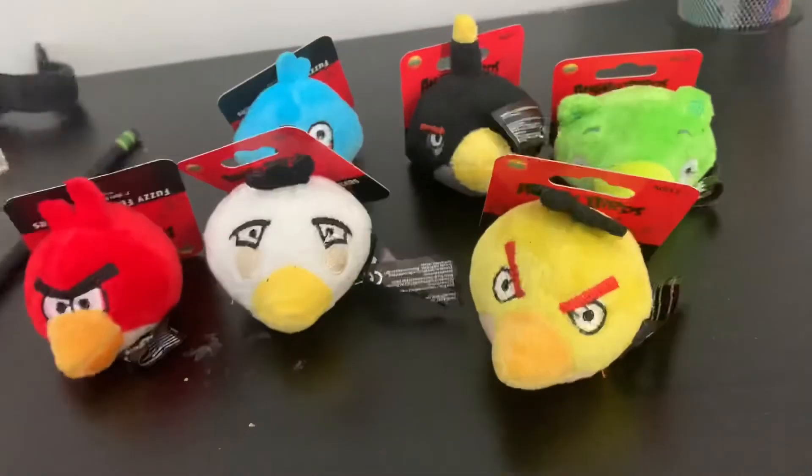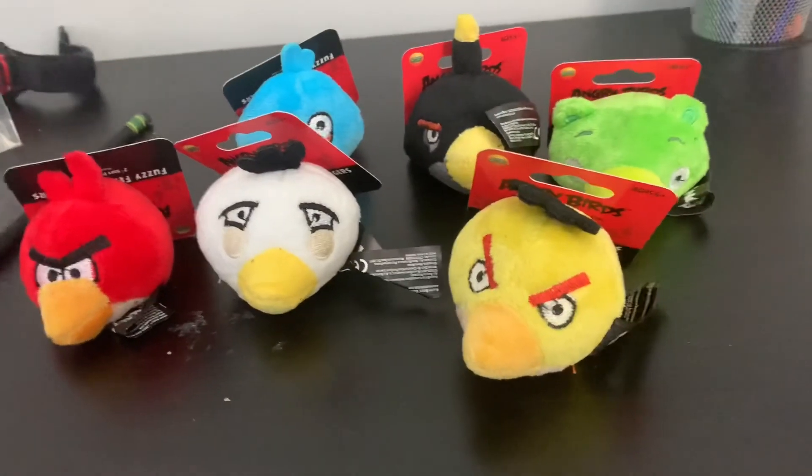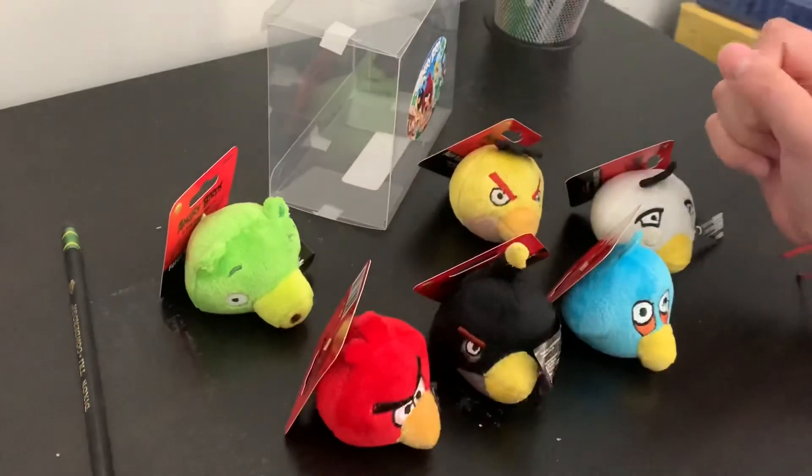Even though not all of them look the most accurate, they do look really fun. I'm gonna give this a ranking of 10 out of 10. This is a good product — I would recommend this. Thank you.